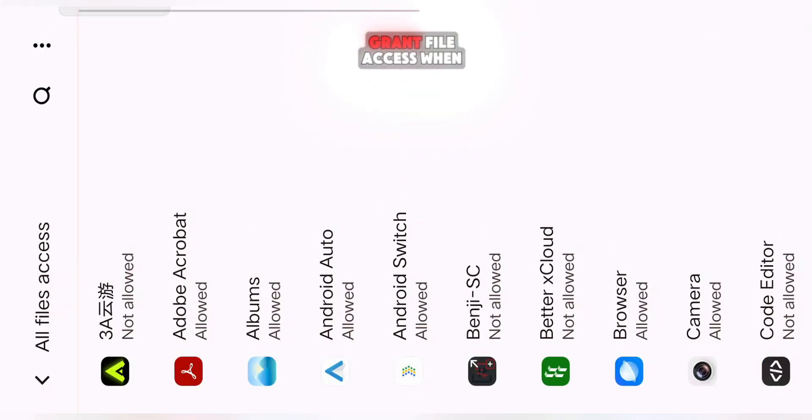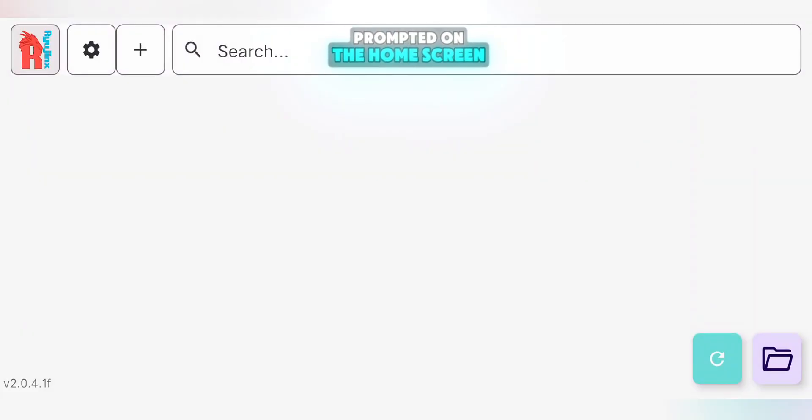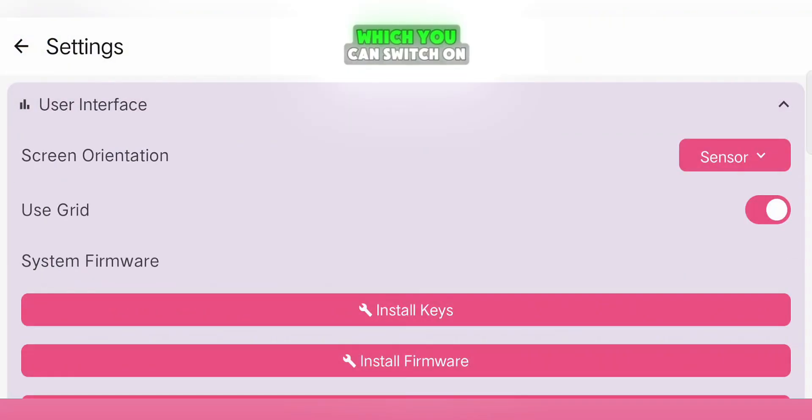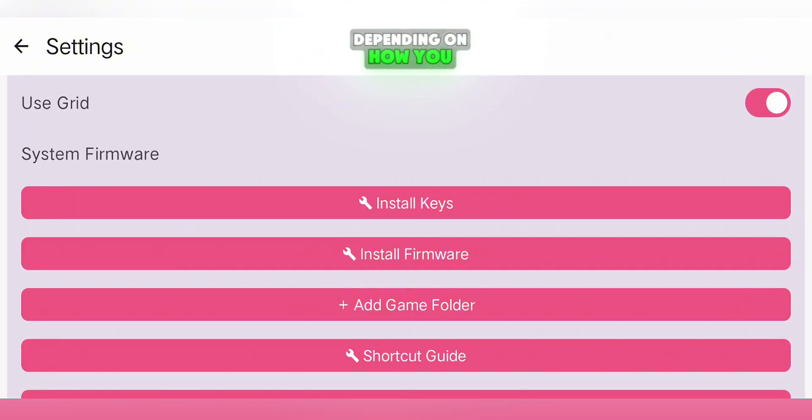Once you have everything, open the app and grant file access when prompted. On the home screen, it will look empty at first, but that's normal. Go into Settings, where you'll find different sections. In the User Interface section, you'll see a toggle for GridView, which you can switch on or off depending on how you like your library to look.